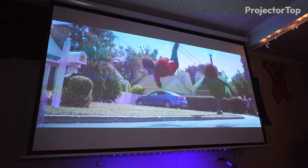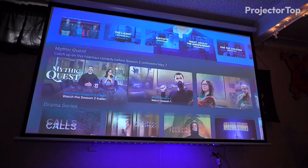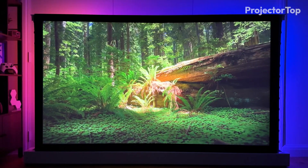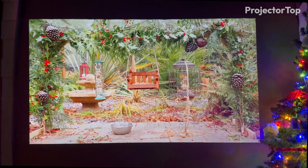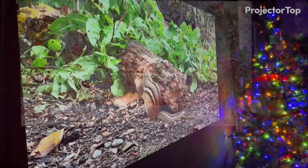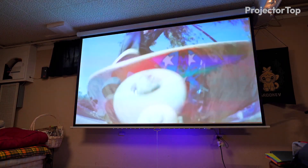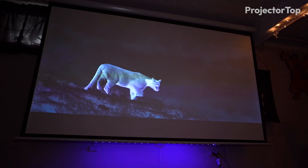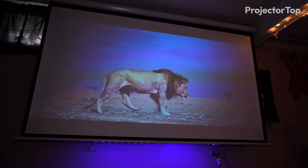The 16:9 aspect ratio of both projectors suited widescreen content perfectly, avoiding any image stretching or cropping. The X500i's super dynamic contrast ratio of 600,000:1 offered deeper blacks and more pronounced whites, enhancing the depth of the image for a more immersive viewing experience. Although the TK700 STi has a lower contrast ratio of 10,000:1, it still provided satisfactory contrast, ensuring that images remained clear and detailed.